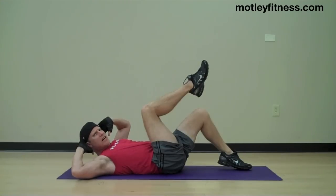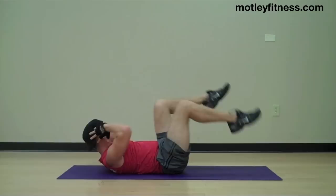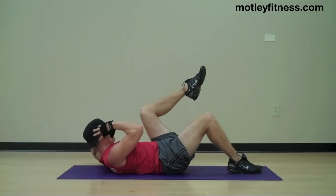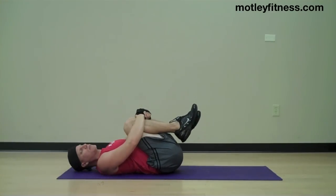Let's do it three more times on each side — one, two, three. That is the modified criss cross. Bring the knees into the chest.